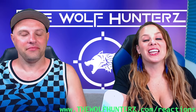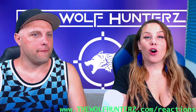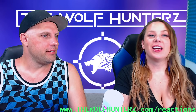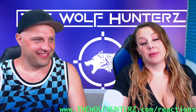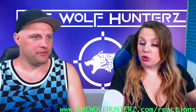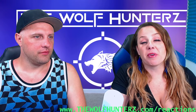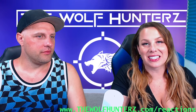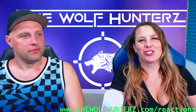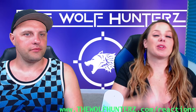Hey guys, it's Susie and Travis here from the Wolf Hunters. We have a reaction video for all of you people in the world. The link below is in the description box - when you click it, you can choose what we react to. It could be music, it could be dance, it could be a segment from a show that you love, a movie, or a sports clip. So many different things to choose from - you guys can submit that via the link below in the description box.